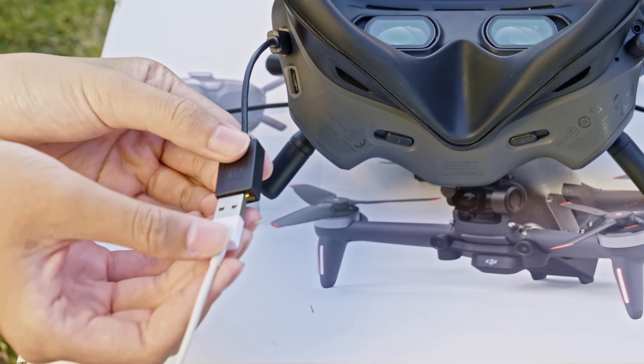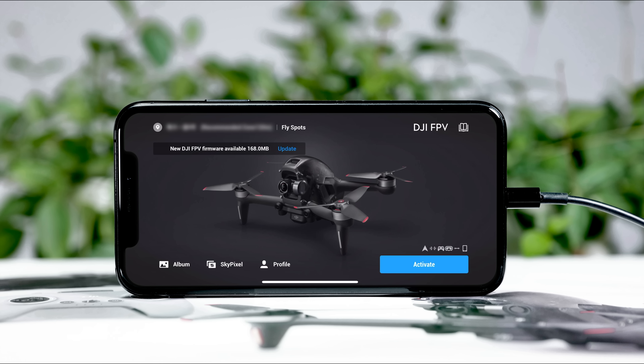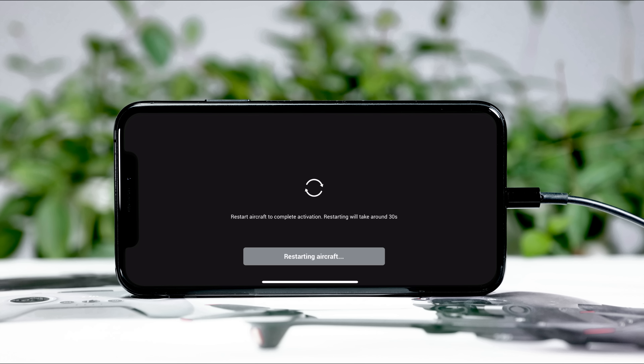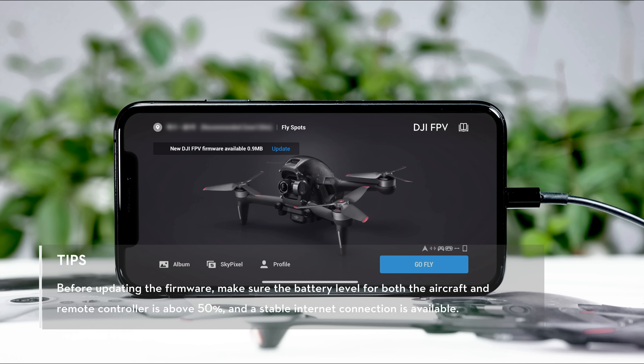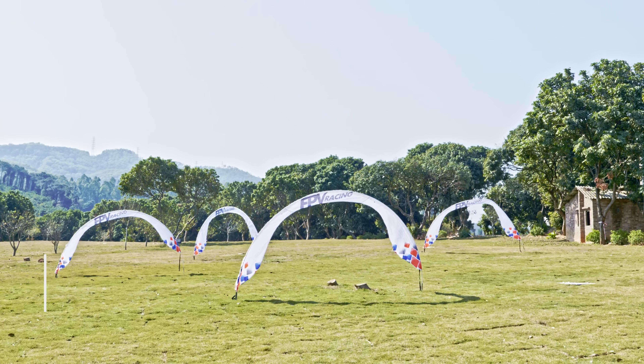Connect the USB-C port of the goggles to your mobile device. Open the DJI Fly app and follow the prompts to activate. If the motion controller is not using the latest version, there will be a prompt on the top left corner of the DJI Fly homepage for a firmware update. Tap the prompt to update to the latest firmware.